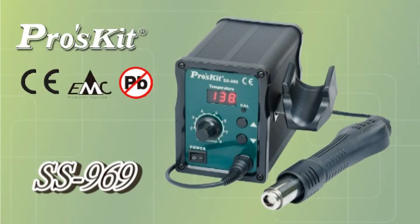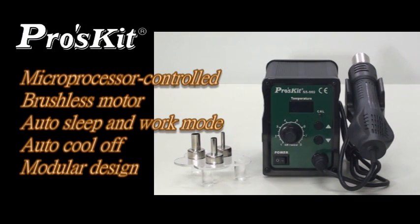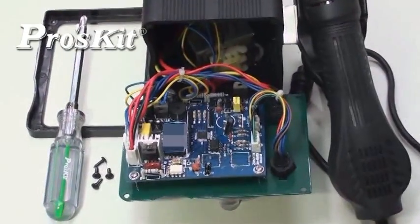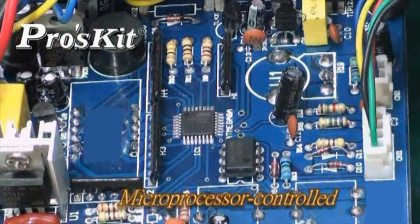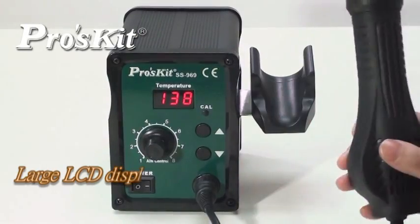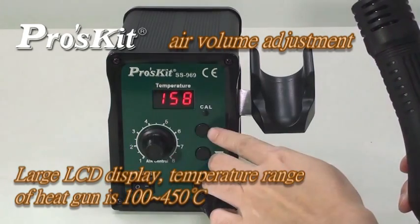The SS-969 SMD rework station features microprocessor control, brushless motor for quiet operation, auto-sleep and work mode, auto-cool off, and module design for easy repair. Microprocessor closed-circuit sensor design provides high power and quick warm-up times. Large LCD display with temperature range from 100 to 450 degrees.